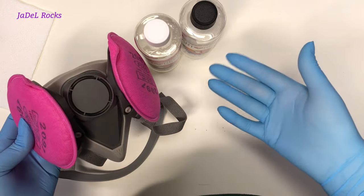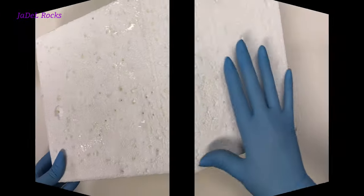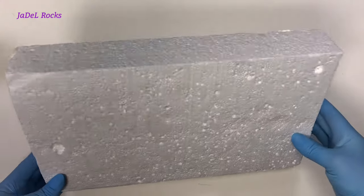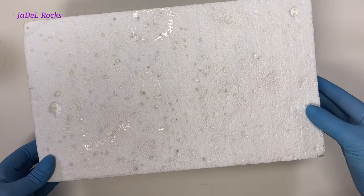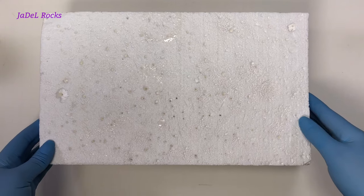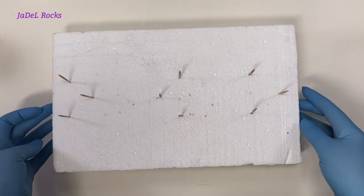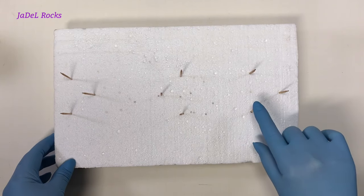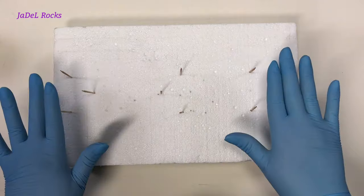Now let's get into making these rocks shiny and gorgeous! The first thing I'm going to do is prepare a place to put my rocks to dry. I use an old repurposed piece of styrofoam — I think I got this one out of my television packaging. I'm going to stick toothpicks in it, using three toothpicks for each rock.